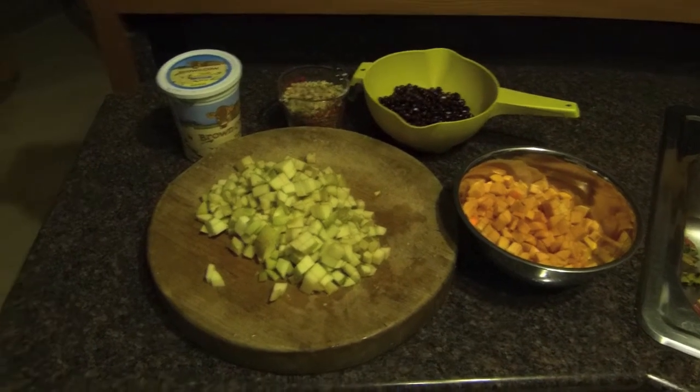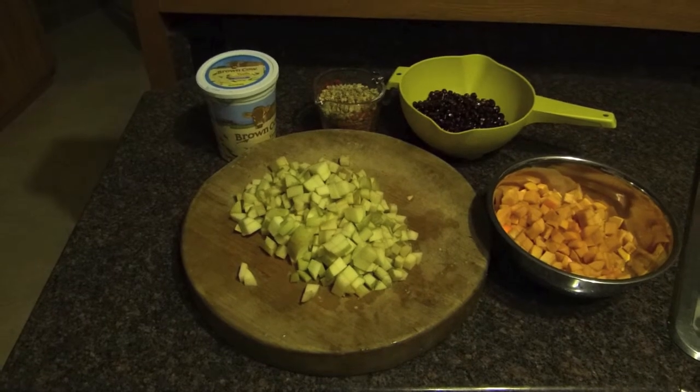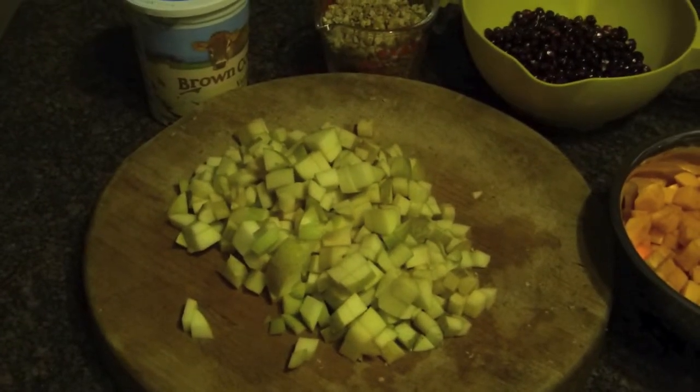Here's all the ingredients chopped up. Chop the apples last so that they don't turn brown before you cover them with yogurt.